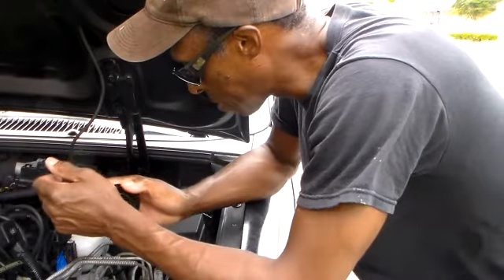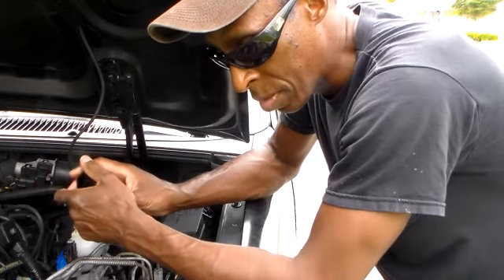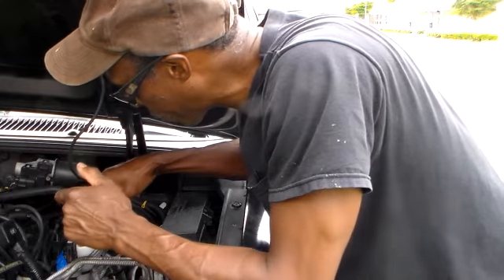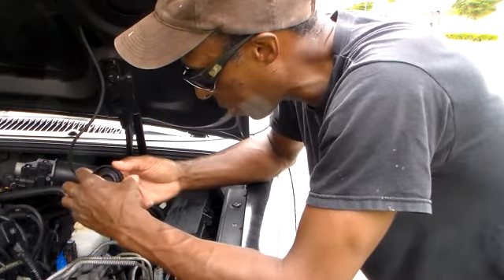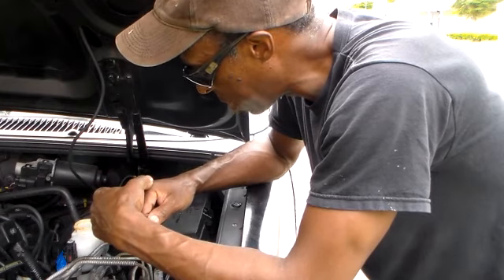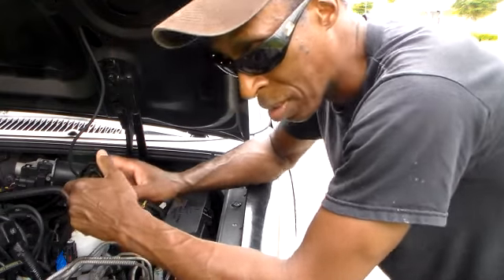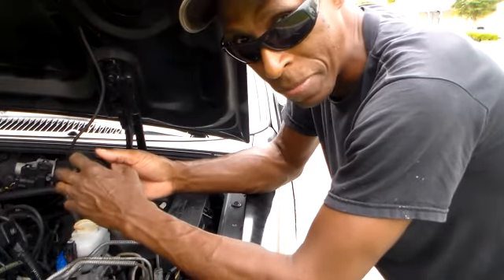Today's project: we're going to clean our brake lines. We're going to do something you can do yourself with a simple tool you can purchase. See my brake master cylinder - the brake fluid is dirty and it's also low. So we're going to pump our four lines out and fill it as we go, but the fluid should clear up. Today's project: cleaning your brake lines on this 1998 Ford Explorer.